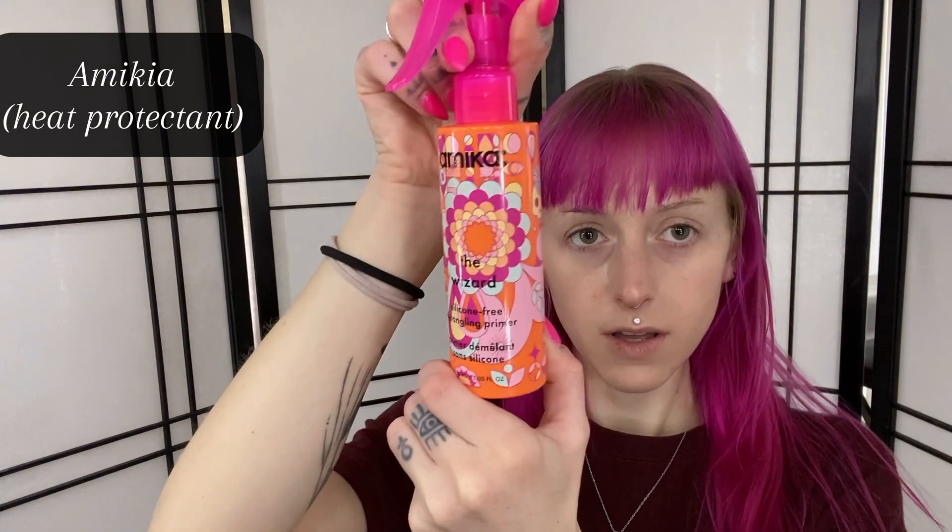Hey YouTube, I'm back, just gonna be doing a get ready with me as per usual. I washed my hair last night so it's kind of looking lifeless but clean. I'm gonna flat iron my rings just to help curb them a little bit and curl the ends of my hair a little bit. I just put this heat protectant in it — I just got it, it's new, and I'm on the fence whether or not I like it right now.